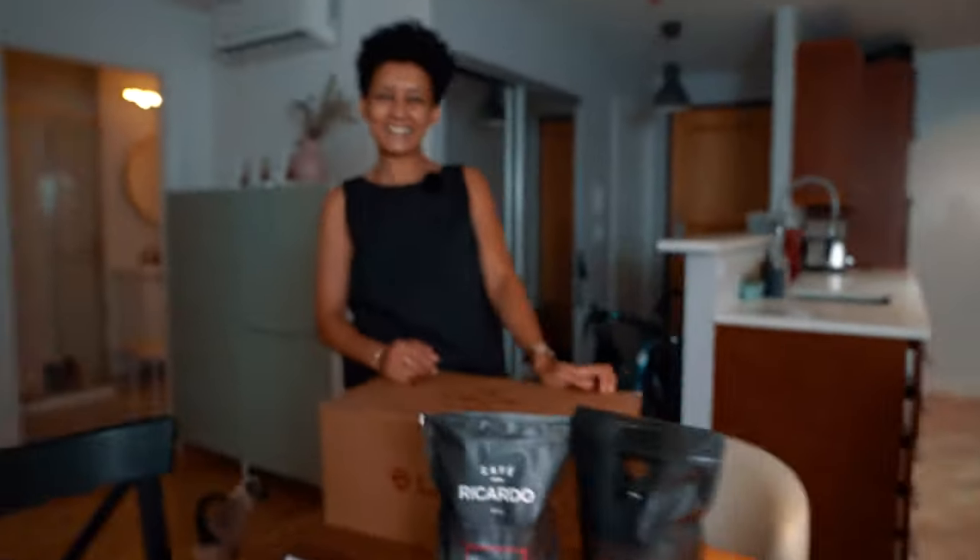Hey everyone! I'm with Hien from Edzica and she has a special delivery for us today. So what are we gonna see today? So today we're gonna get to play with your new Mara X, the William 2 grinder, and a very great coffee from Touche.